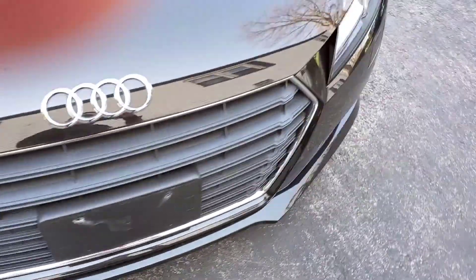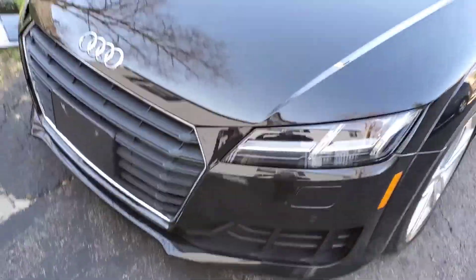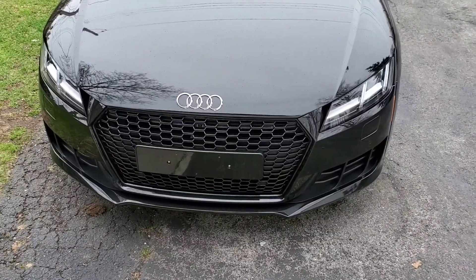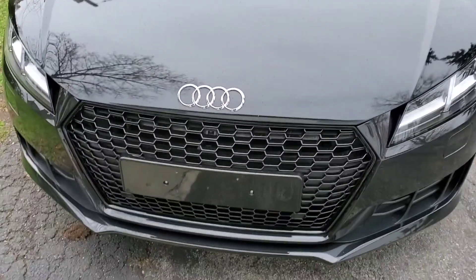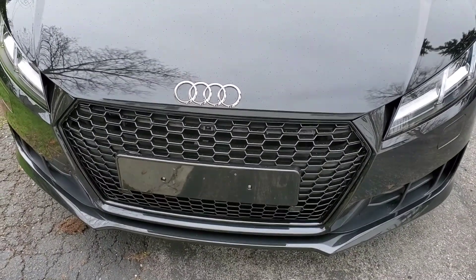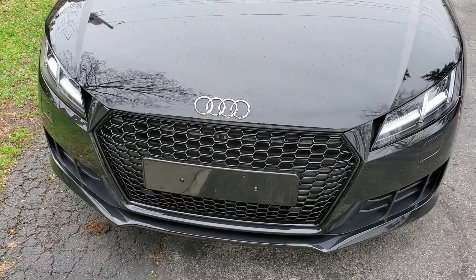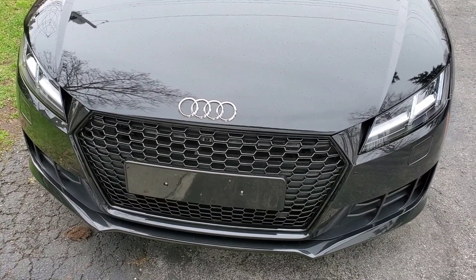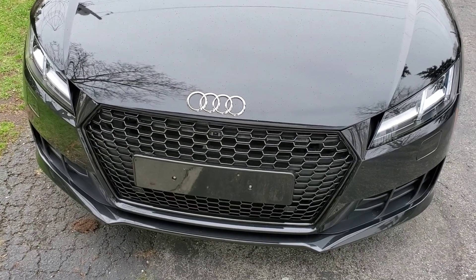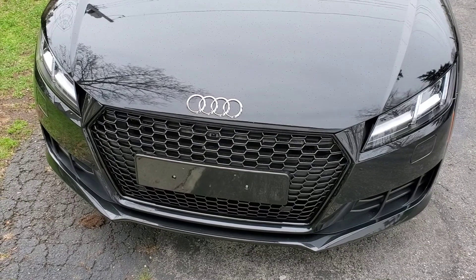I'm back and I have successfully installed the honeycomb grill on my 2016 Audi TT coupe base model. It came out really nice, but it was such a hassle. It felt like there were a million screws everywhere holding on this bumper.